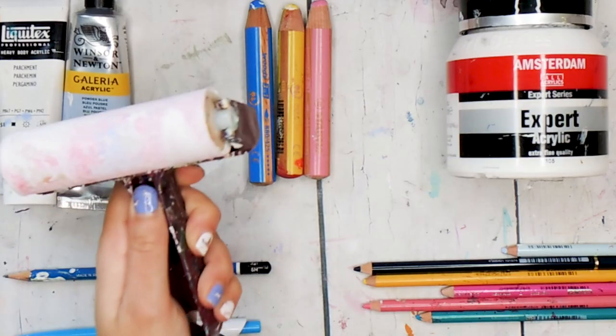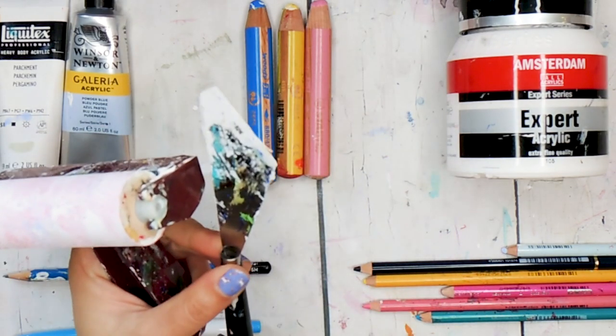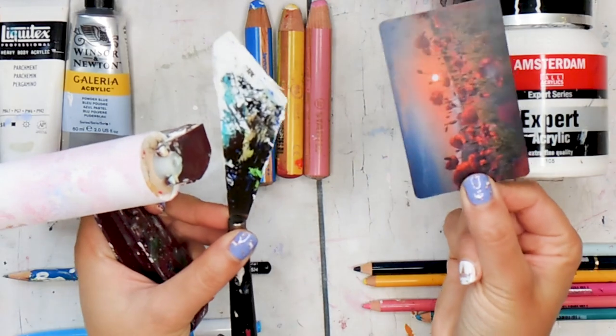In terms of tools, you will want a brayer and a palette knife — or if you don't have a palette knife, you can use a keycard. Let's get going!